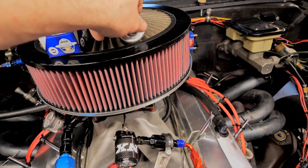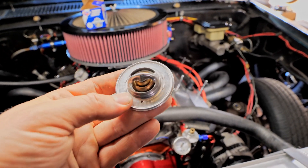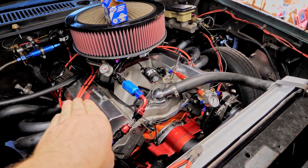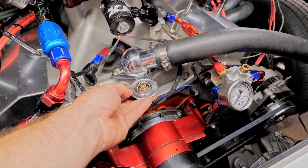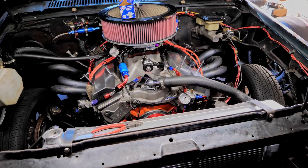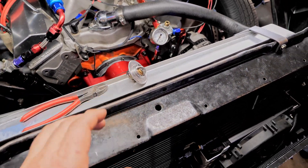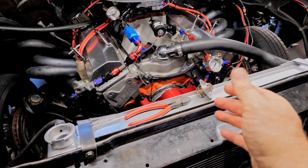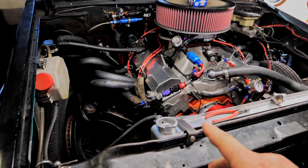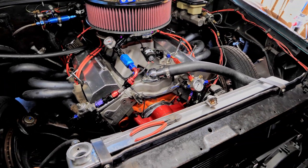For the thermostat, in my experience it's best to get a standard 180-degree run-of-the-mill stock thermostat — no need for high-flow. The only thing I do is put a little air bleed hole in it so it's easier to get the air out of the system. Because of the way the motor sits at a slight angle, you put that little air bubble at the front so air purges out more easily when you're first filling it. When it fully opens up, it's easy to get all the air bubbles out. This is also the highest point in the motor, so if your cap is at the highest point, it makes bleeding the system much easier.